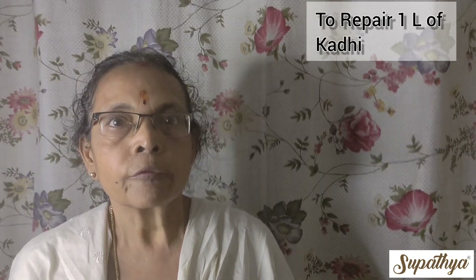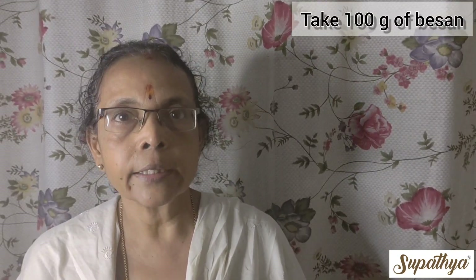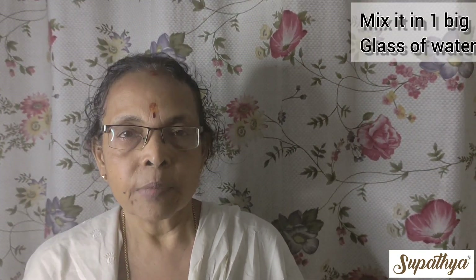Today I am going to tell you how to reduce chili in kadi. To repair one liter of kadi, we need to take about 100 grams of besan and mix it nicely in one big glass of water.